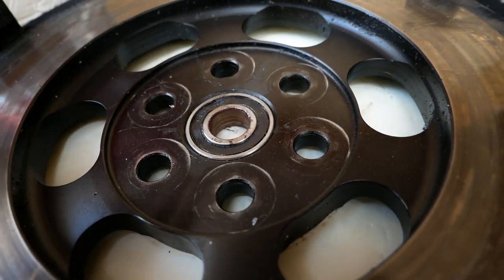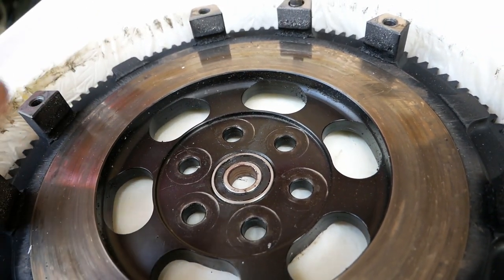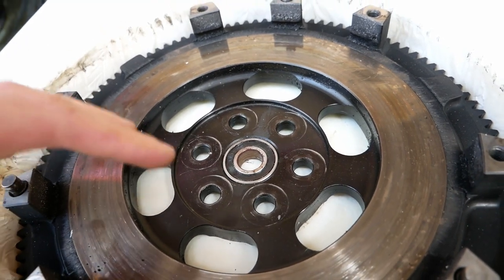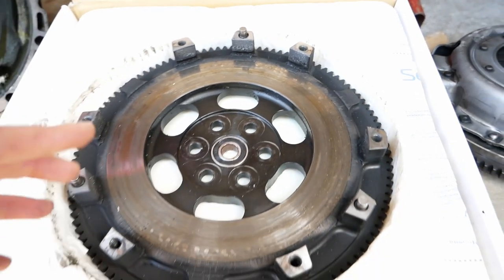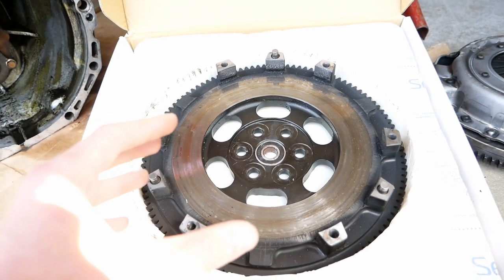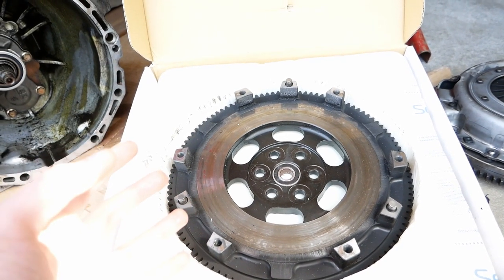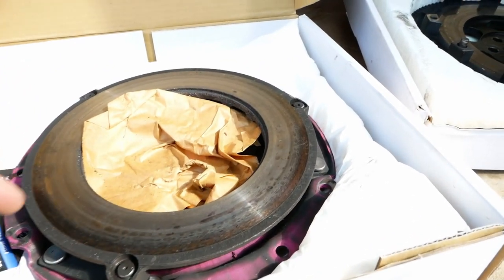One thing you also want to take a look at is the bearings. I would not recommend reusing bearings when you're doing this job almost no matter what. This bearing here has a seal that's pretty deformed, which means you probably won't want to use that. You want to keep in mind that these things might be greasy and no matter what, you should be degreasing everything with something like brake cleaner or a heavy-duty degreaser so you don't get any grease on your clutch, because that will make it slip. While you're handling this stuff, you don't want greasy hands, but either way you should really be degreasing this anyway.